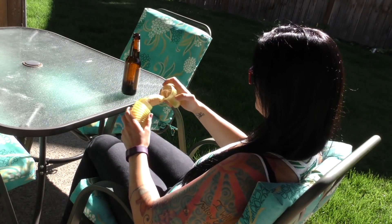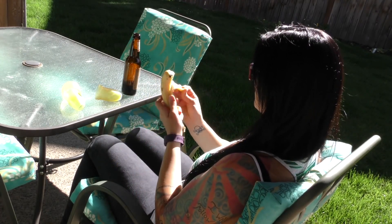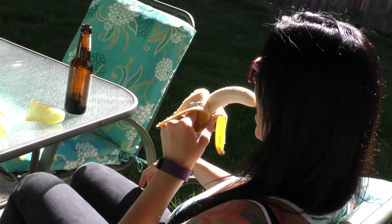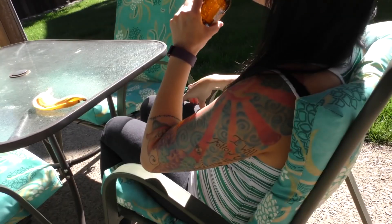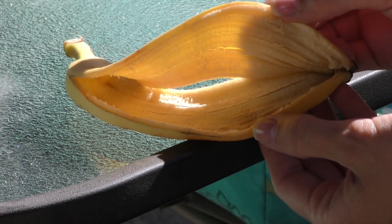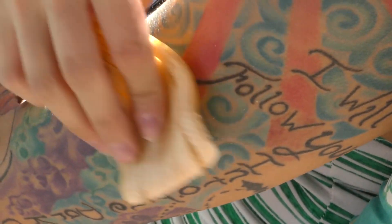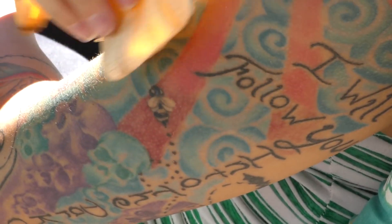Legend has it that eating bananas may cause you to put off a scent that attracts mosquitoes. Now is that true? We don't know. But we will tell you this: banana peels are a great homemade remedy for itchy skin. They can relieve itching from bug bites, poison ivy, and a lot more. Some say that the chemical makeup of the skin of a banana could be soothing and draw fluid out from a bite and promote healing.